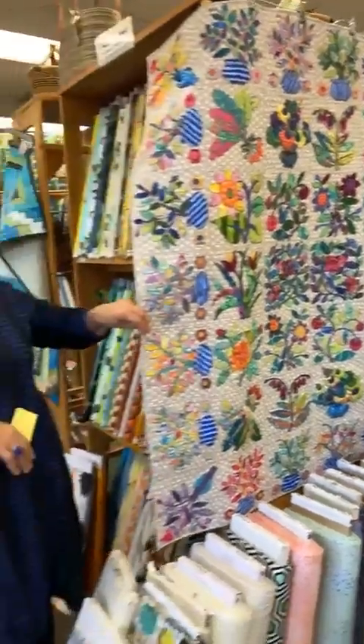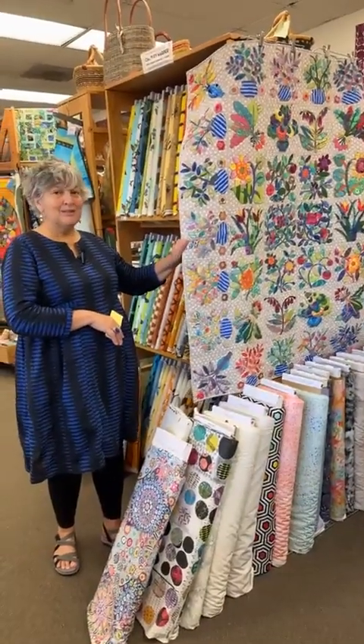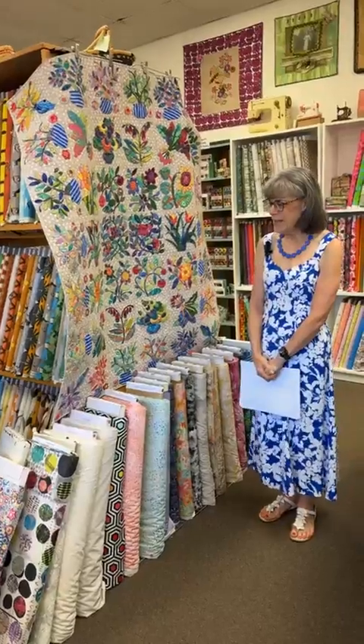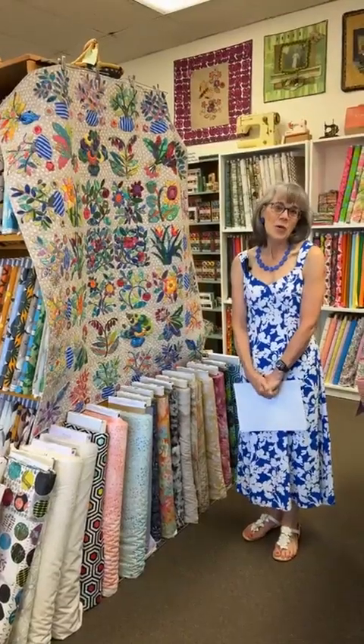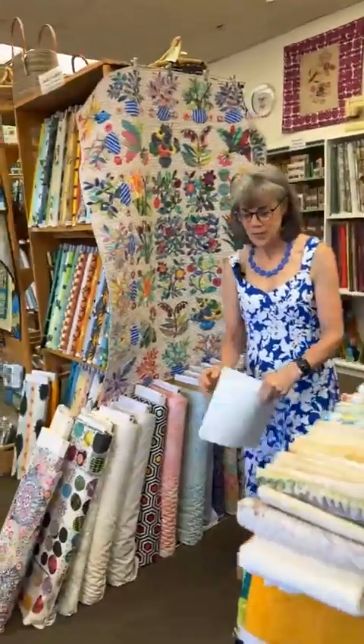This is for BERNINA 770QE special edition owners — you have the ability to do this using a module, which is really cool, computer-driven, and a lot of fun. There are 42 blocks here, but you could make fewer blocks, maybe a table runner or a smaller centerpiece. Now I'm going to head over to the Kaffe 770 and give you a demonstration on the buttonhole and button sew-on foot. Pardon me if I use my notes — I get nervous and my brain goes numb.